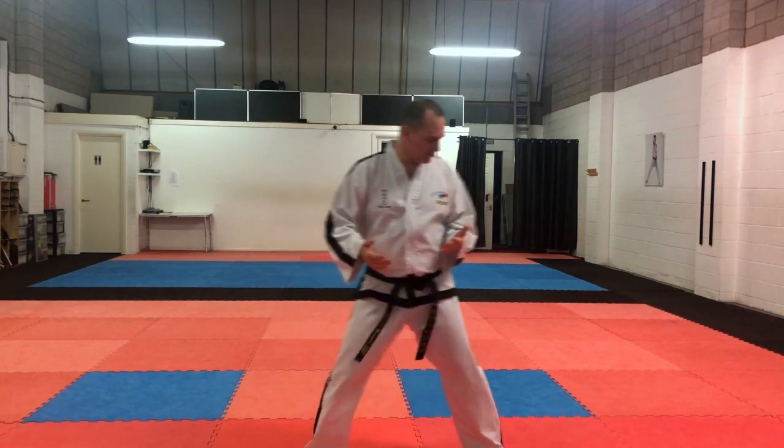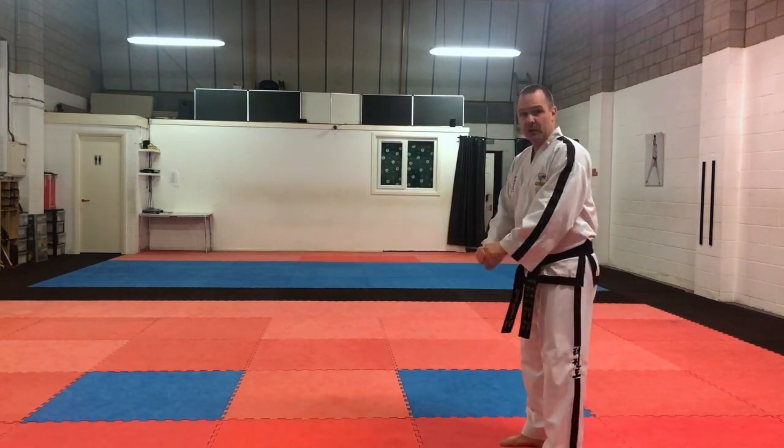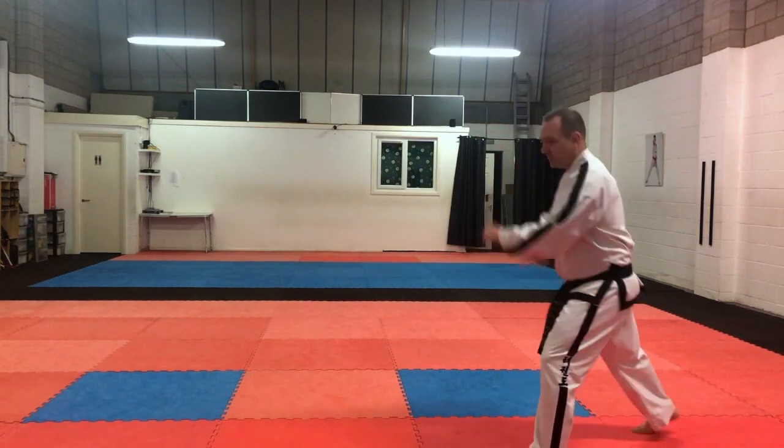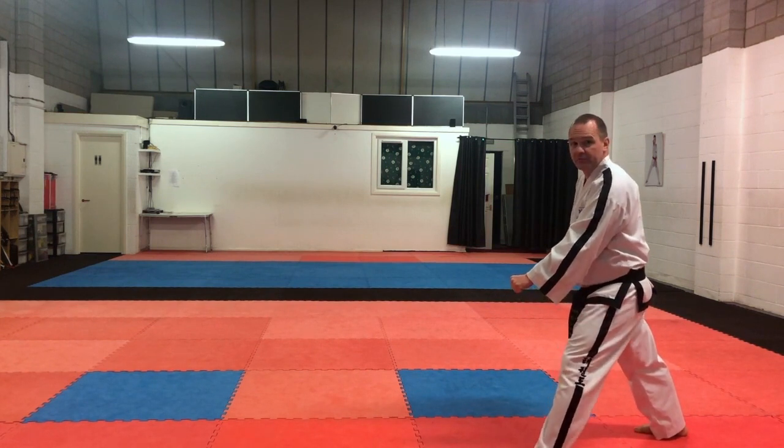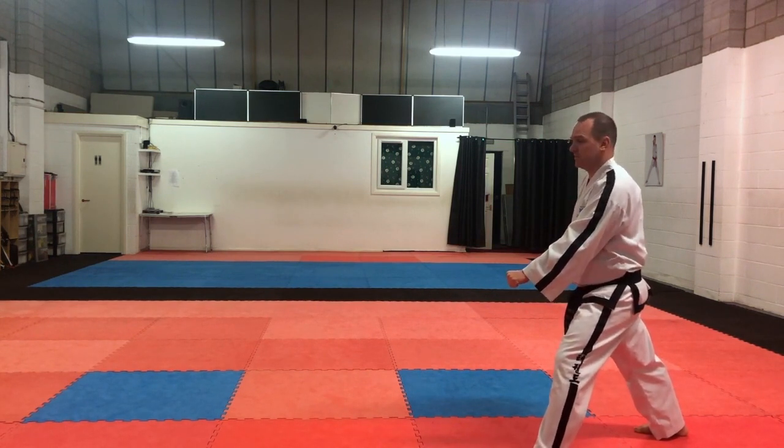So what we're going to do, we're going to start with number one. So we're going to start here in the start position — we go right back into the low section block like this. So as we're going forwards, we do three steps, we've got to do three middle section punches.